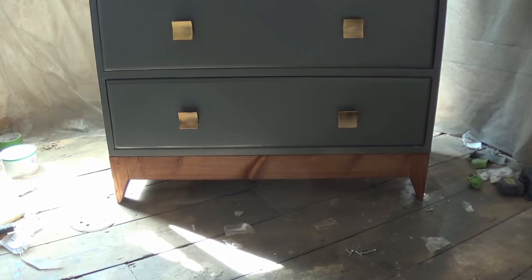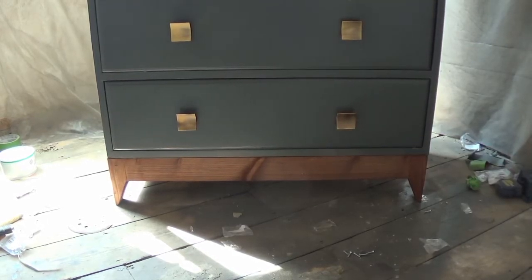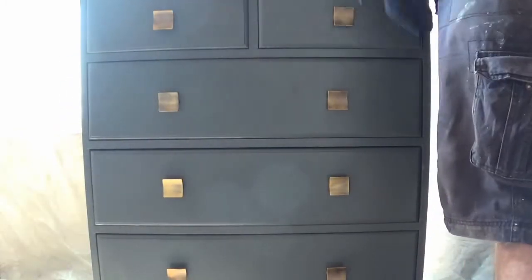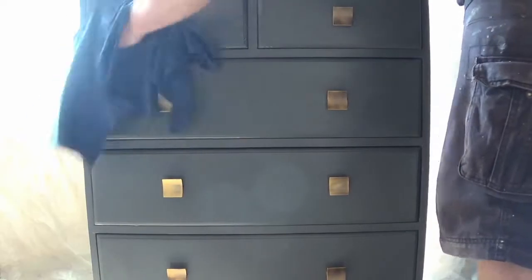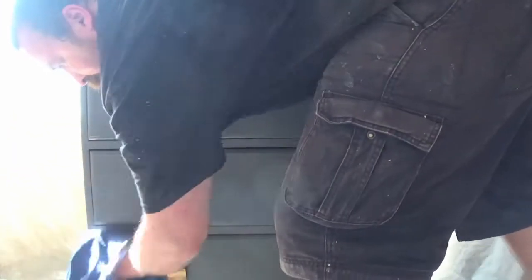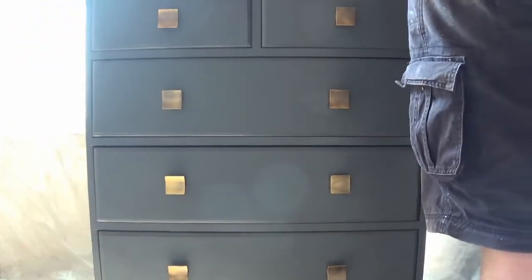The final thing to do is give everything a coat of finishing wax. I am using the Rust-Oleum finishing wax because that is what it suggests for the paint I chose — just rubbing that on, letting it dry for a bit, and buffing it off. And that is the chest of drawers complete.